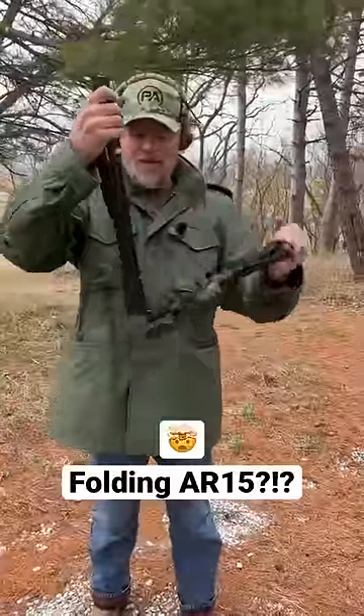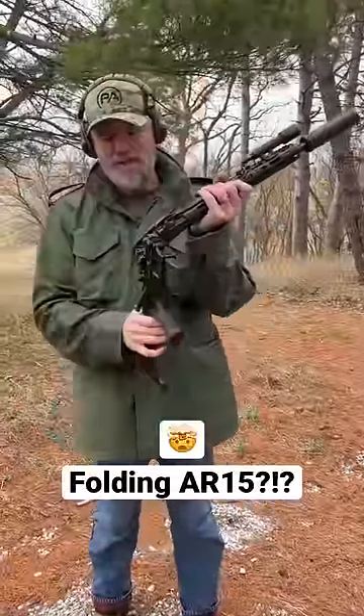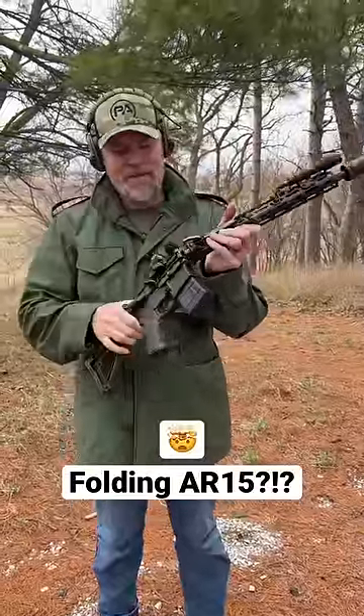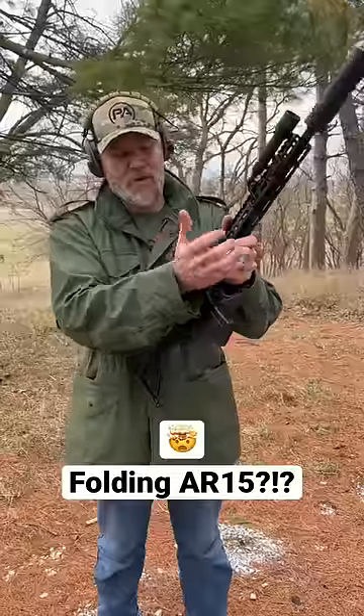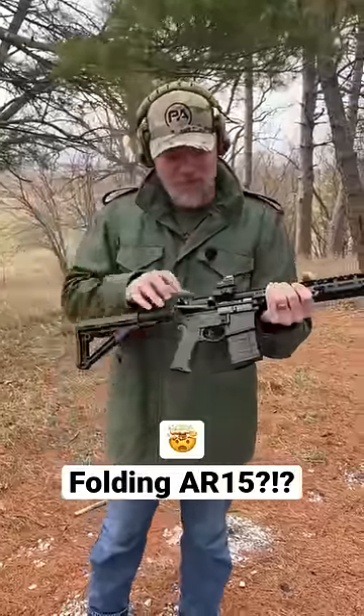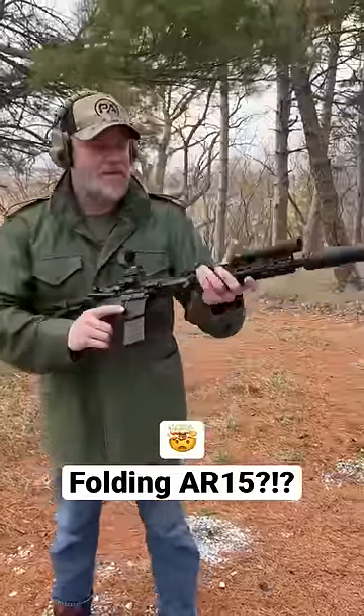To ready it, you just swing it open. You have to pull the bolt slightly to the rear so it will — I should say close — then latch this little claw. We've talked about the Fold AR here on the channel before. She's ready to go.